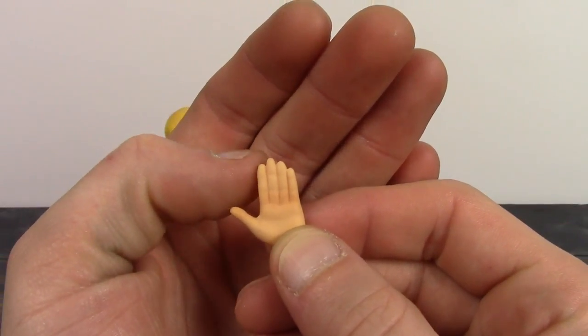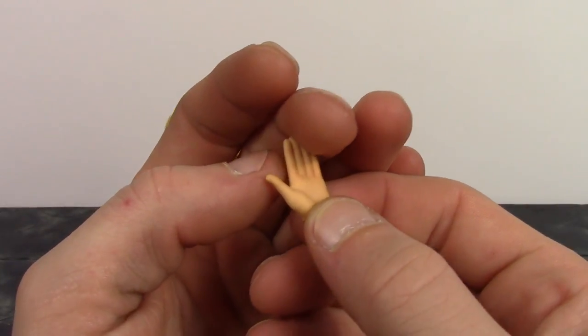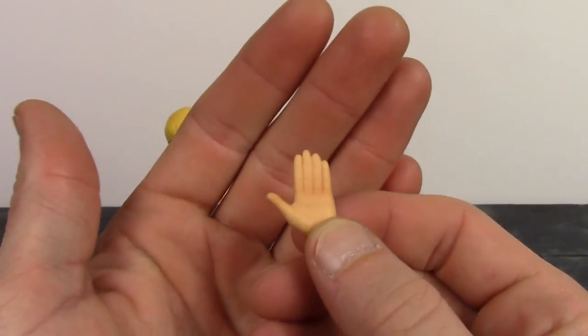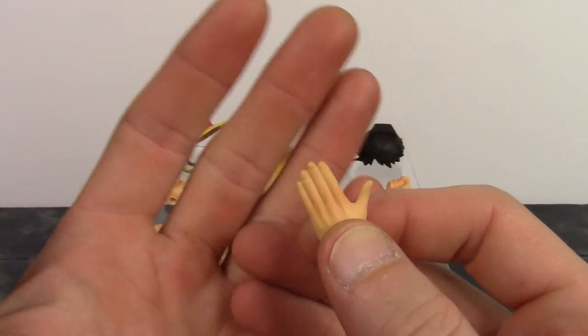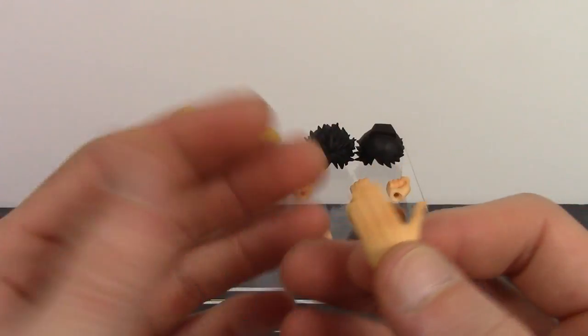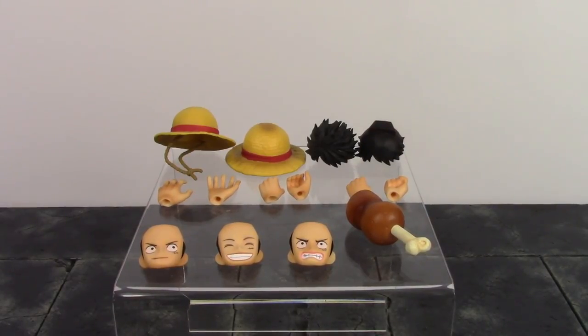If you were curious, the Second Gear punch hands from the time skip Luffy can actually be interchanged with the pre-time skip Luffy, and vice versa. It's always great when you can use accessories from other figures in the same line. So we do get those six interchangeable hands.